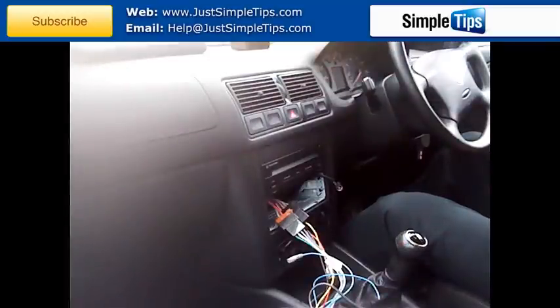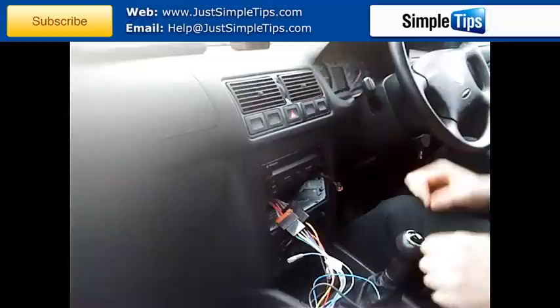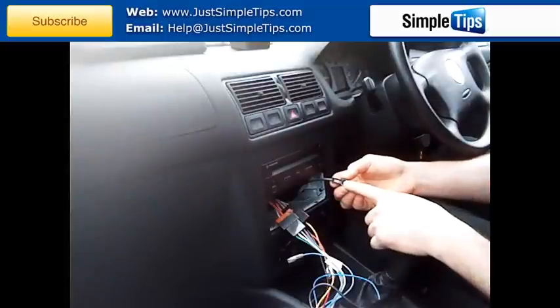An additional note for the Volkswagen Golf Mark IV — this will also apply to pretty much all Volkswagens from about 2000, and most Audis from 2000 as well. A lot of these vehicles will have an amplified aerial. The piece that turns the amplifier on is built into the original factory stereo and sends a 12-volt signal through the aerial cable.